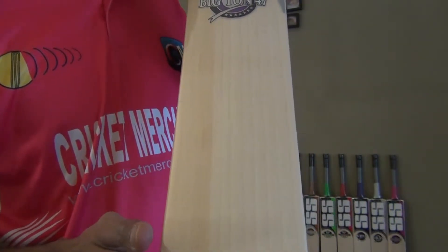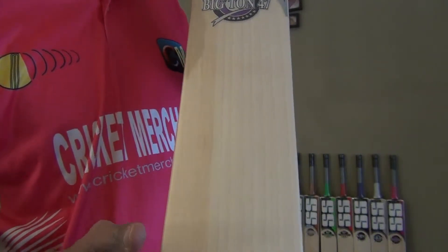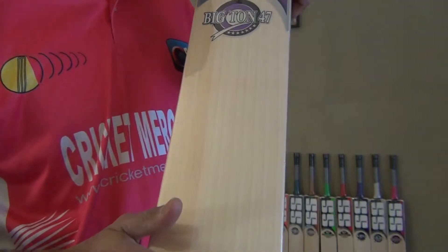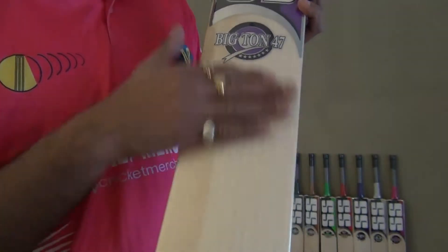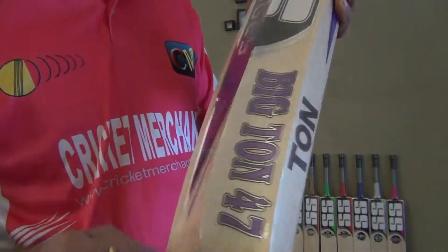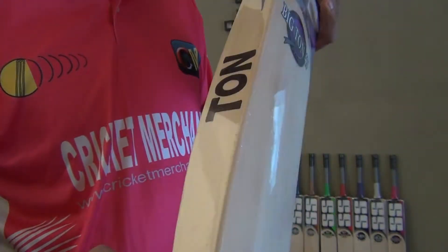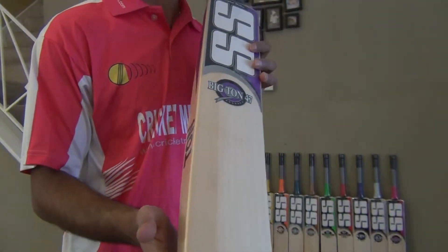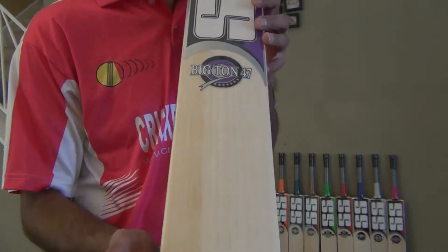Every year you can add one coat of oil wherever you see exposed wood. So even if you have a face plate on top, you can still apply oil everywhere you can see exposed wood. It will penetrate in and make sure it retains the moisture within the bat, increasing the life and performance of the bat.